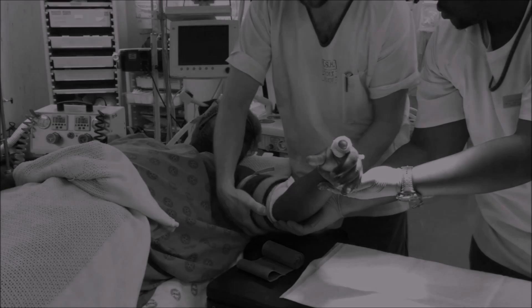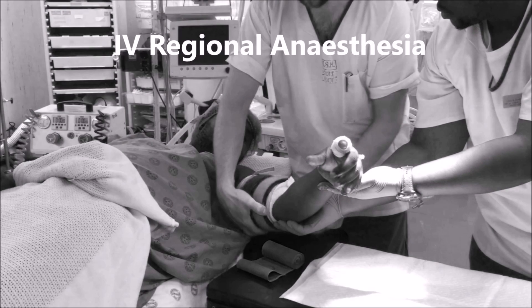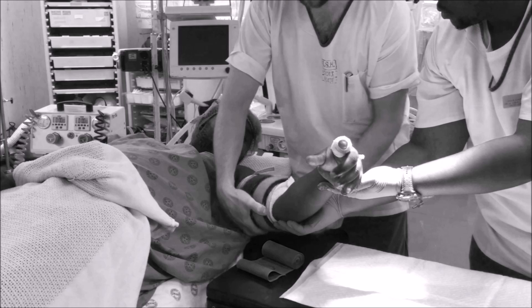A Bier's Block is an intravenous form of regional anesthesia that is used for short surgical procedures. In the block, you exsanguinate the limb requiring surgery, isolate it from the rest of the circulation by means of a tourniquet, and then intravenously inject the anesthetic agent to produce the required effects.